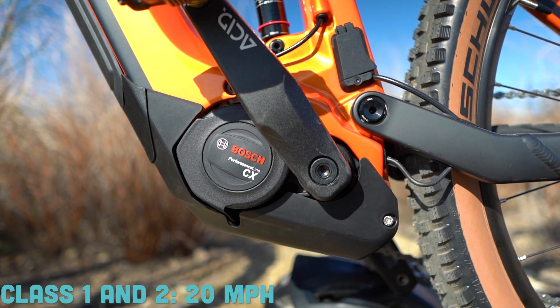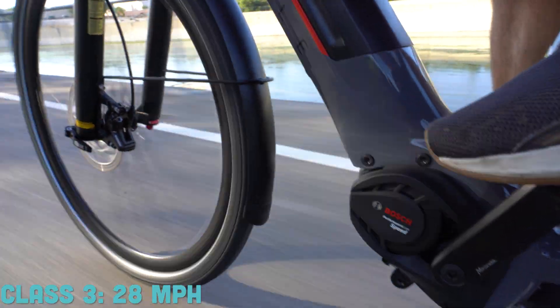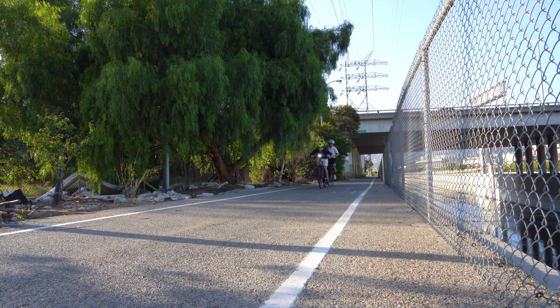Electric bike motors usually come in three categories: Class 1, Class 2, and Class 3. Class 1 and 2 are limited to 20 miles an hour, where Class 3 is 28 miles an hour. The main benefit of removing the speed limiter from your bike — also sometimes called delimiting or de-restricting — is that in theory you can go as fast as that motor will take you and also as your little legs can pedal.